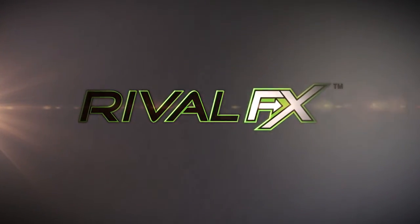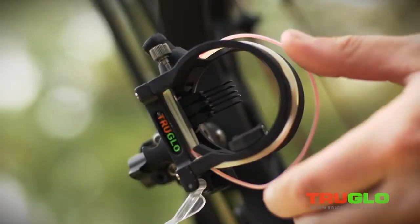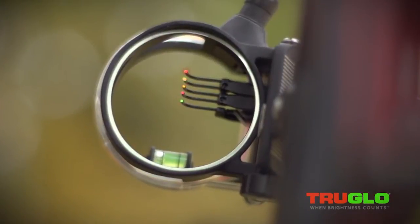The Rival FX from True Glow. The innovative Rival FX fiber exchange system allows for quick and easy customization of your pin colors.